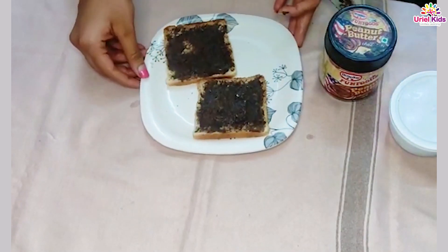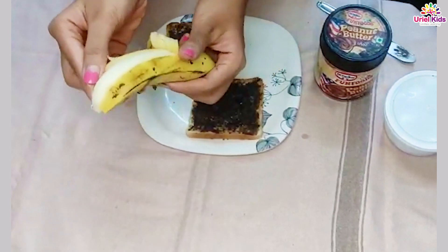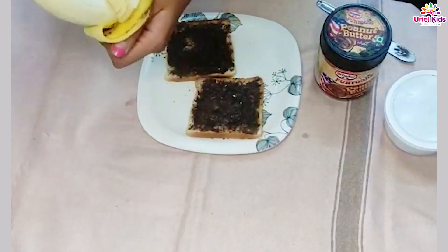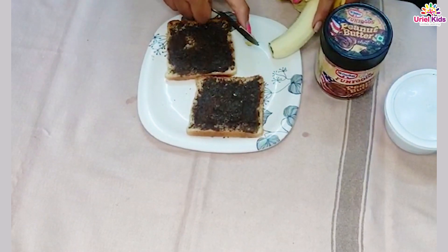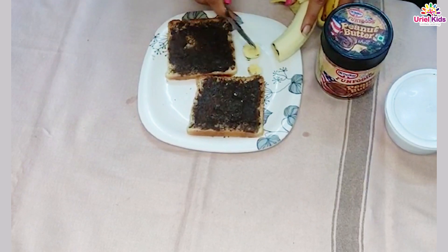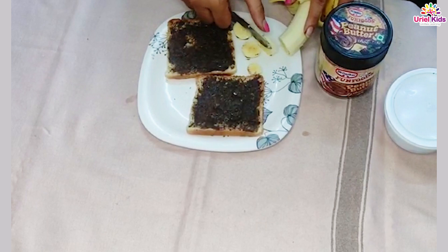After you are done applying the peanut butter, let's take a banana and peel it — peel, peel banana — and then we cut the banana. We'll be needing three pieces of banana for each slice of bread, so let's count and cut.